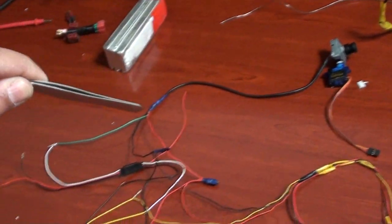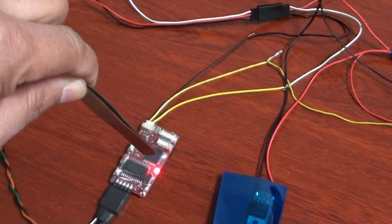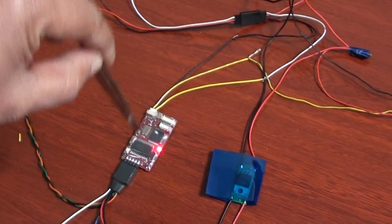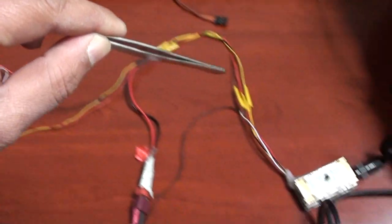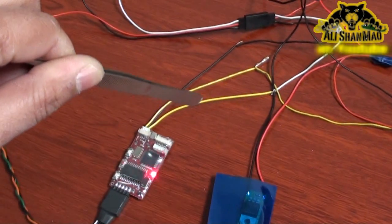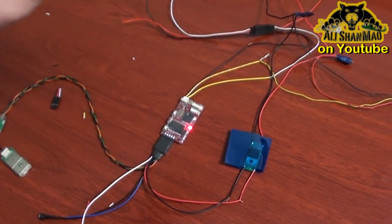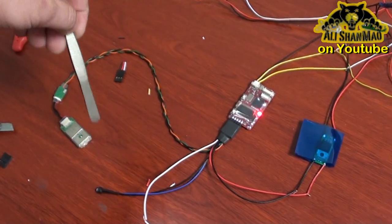The camera video out — the yellow cable — goes to the video in of the OSD, and the OSD's video out goes all the way to the video transmitter. So the video cable is the yellow cable — remember that. GPS is already connected with its own pre-built connections, so no need to worry about that.